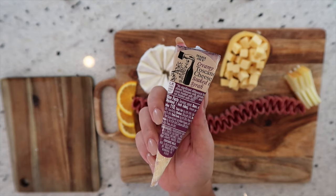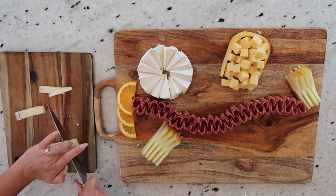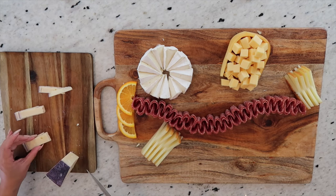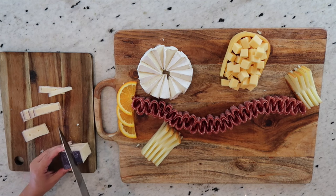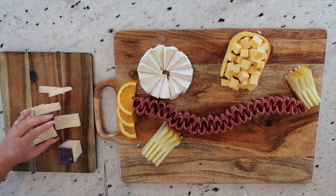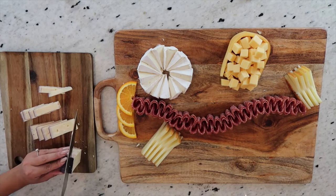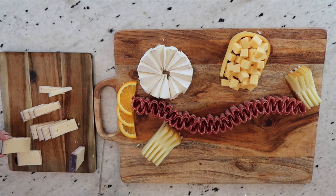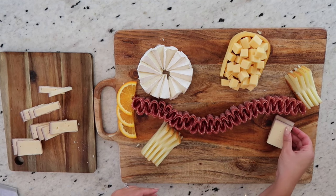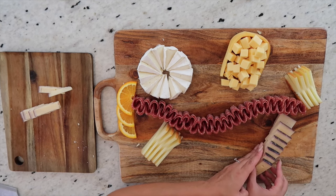Now it's time to move on to our creamy Toscano cheese — one of my favorites, soaked in red wine. To lay it on the board, we're just going to cut nice even slices so we can layer them in a triangle. I do recommend trying to be as careful as possible when cutting — I used both fingers to hold the cheese on both sides since it has some small holes in it, to keep it together while slicing. This cheese is super decadent and offers such a unique color to the board. We get to see the inside of the cheese as well as that beautiful outside purple color. I'm layering each slice in the same triangle shape the cheese originally came in.